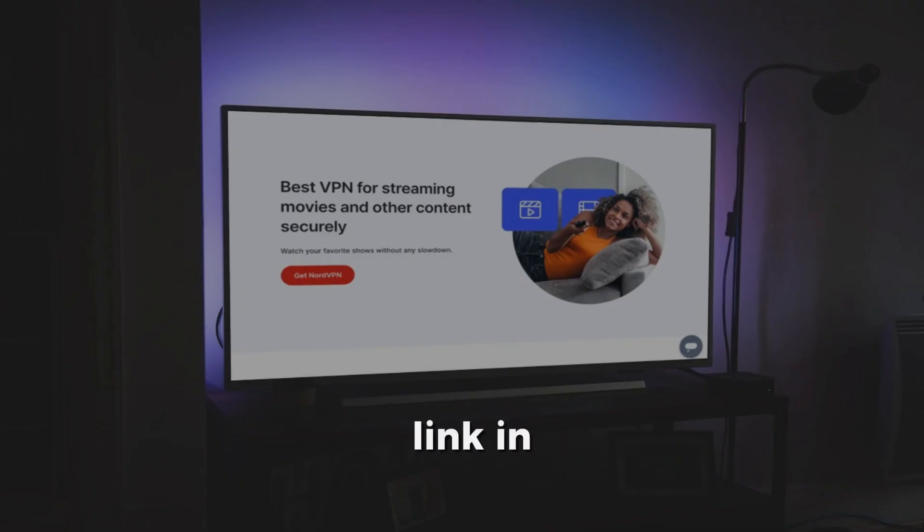Before we start, check the link in the description to try NordVPN at a great price. NordVPN is one of the fastest and most reliable VPNs for smart TVs, giving you smooth streaming and better privacy.